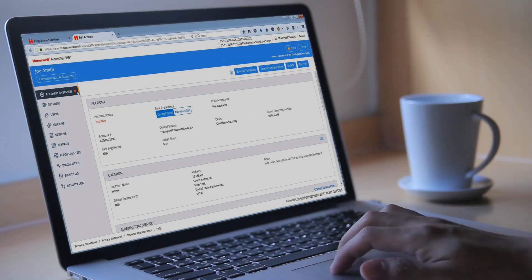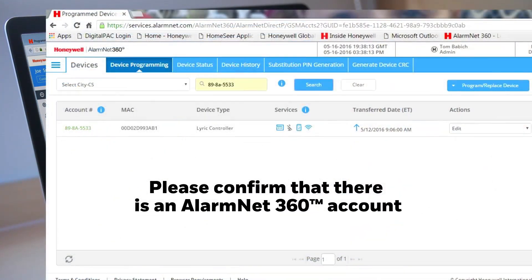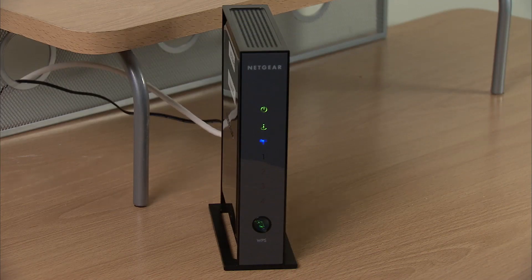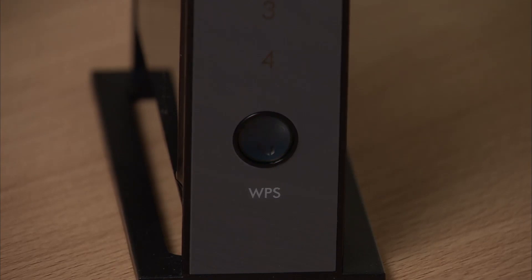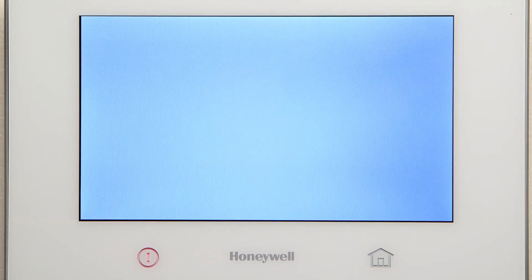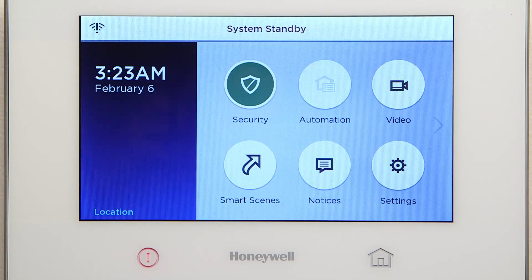Before you begin the installation, please confirm that there is an AlarmNet 360 account associated with the Lyric controller. Confirm that the router supports WPS. Power up the Lyric controller. Once system standby is displayed, wait approximately one minute for the standby message to clear.